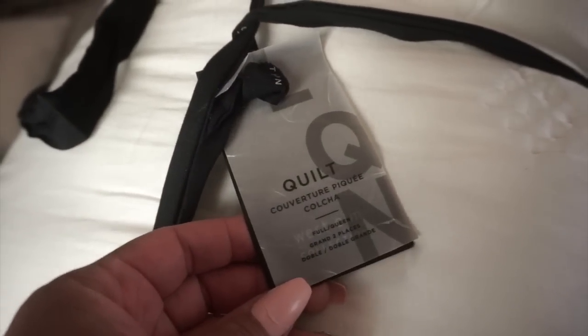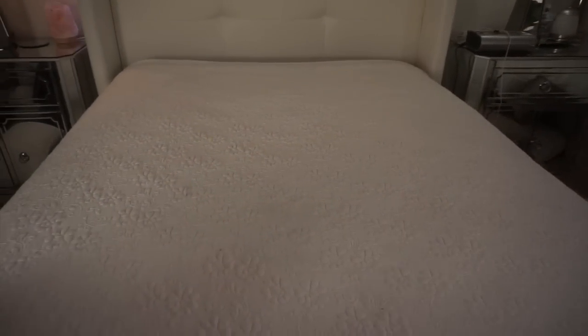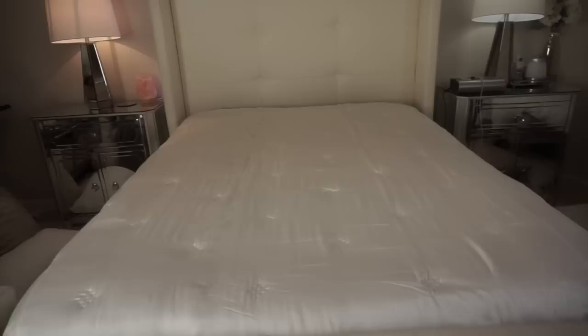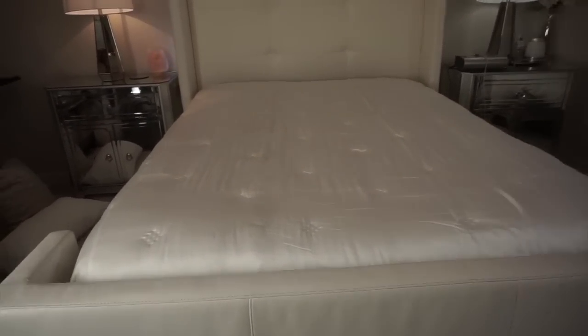Now this is where the decorative bedding begins. This is a washable silk — I'm just using it as decoration; we won't necessarily sleep under it, but it goes on top of what we actually use at night. Here is how the bed is looking so far — the basics are down, it looks really nice and put together, nice and clean. The silk just needs to lay there for a moment and the wrinkles will dissipate. Now we're going to start putting the sleeping pillows on.